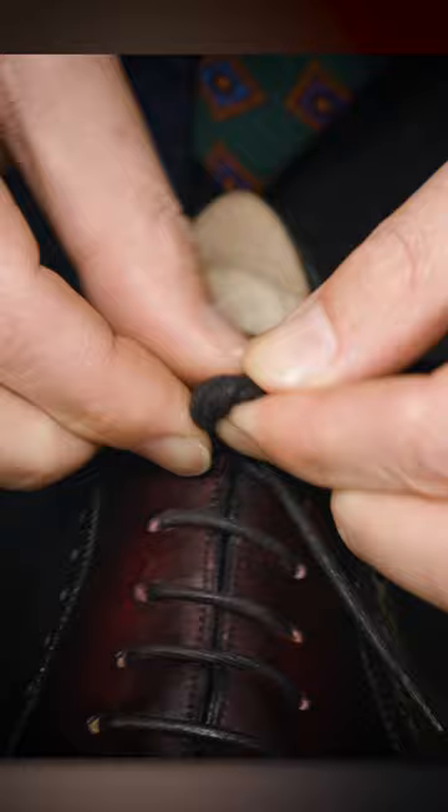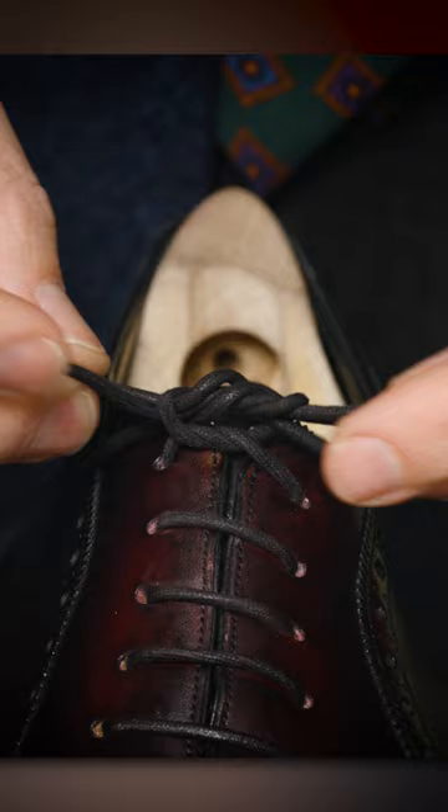You're going to take it through the middle and push it up through. So then we've got everything, and then you simply cinch it tight. And there you have a beautiful Berluti knot.